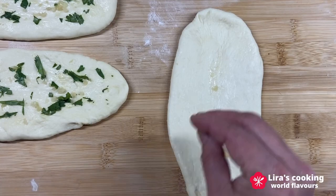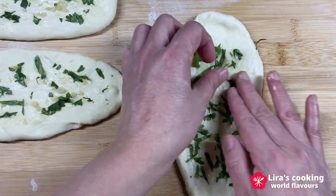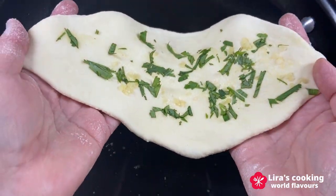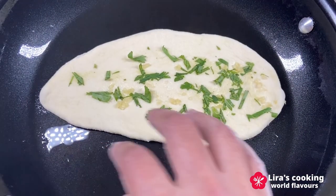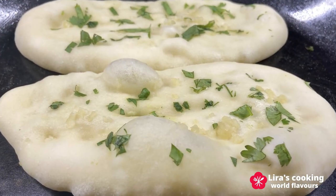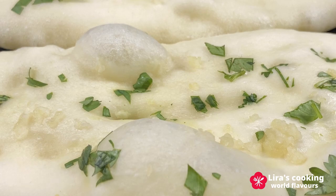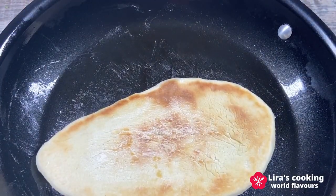Let the naan rest for about 5 to 10 minutes. Heat some oil in a cooking pan over medium-high heat and place the naan in the center of the pan. Gently tap the dough with your fingers, which helps create bubbles. Cook for about 3 minutes on one side. As the dough cooks, bubbles will form and the naan will start to puff up, achieving the magical texture. Flip the naan and cook the other side for about 2 minutes until golden brown.